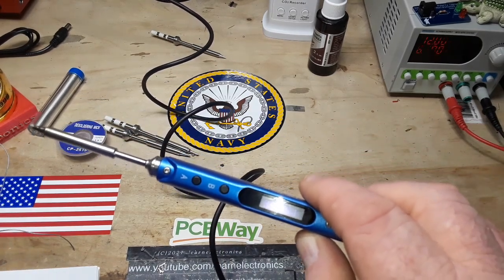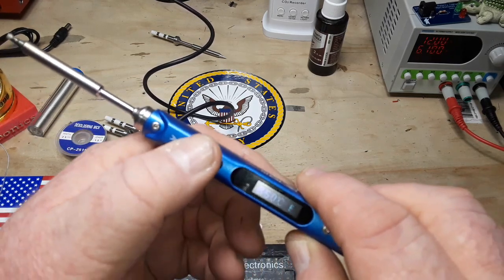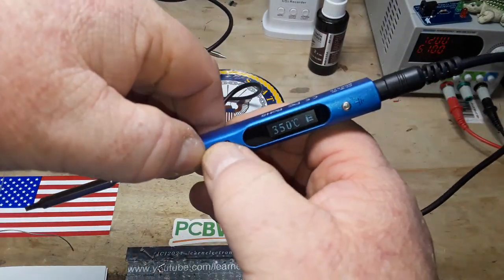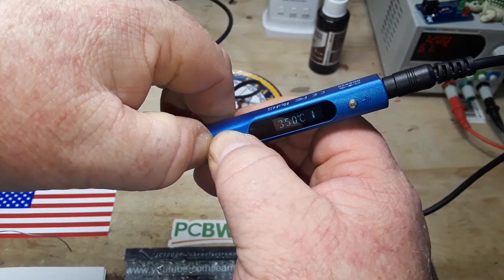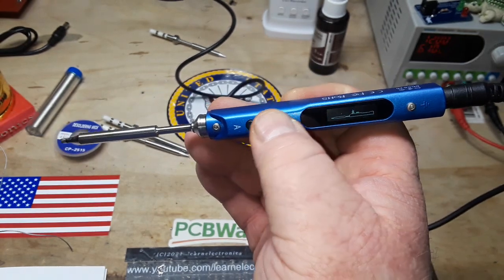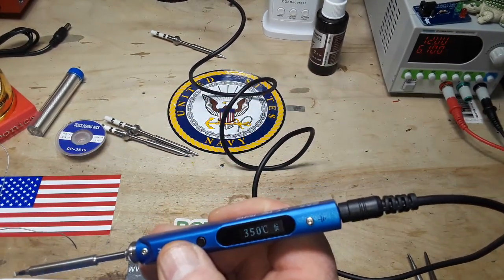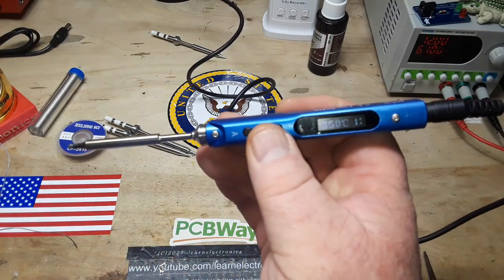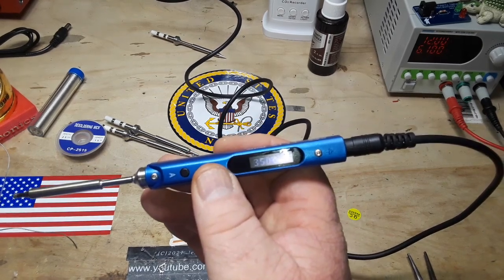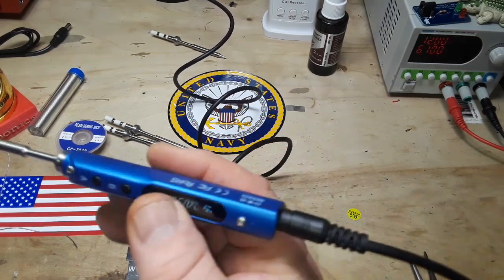We also have sleep mode — by pressing both buttons we can enter sleep mode. Now we're back in sleep mode, and pressing A will bring it back up. We can also adjust the standby time, the working time or working temperature, and the wait time. And these can all be adjusted and put in through the USB. Very cool.